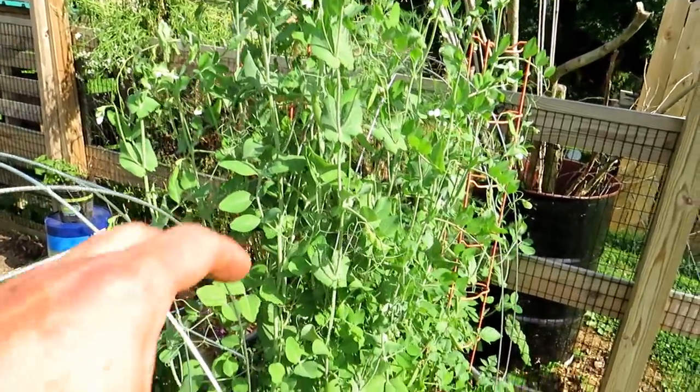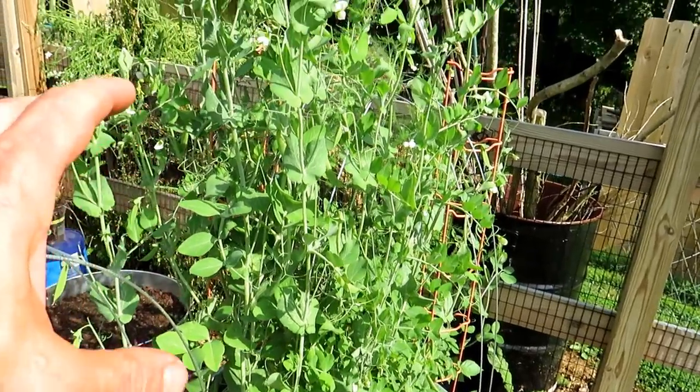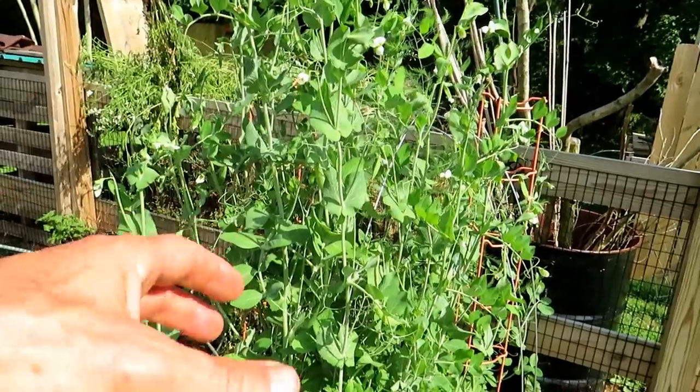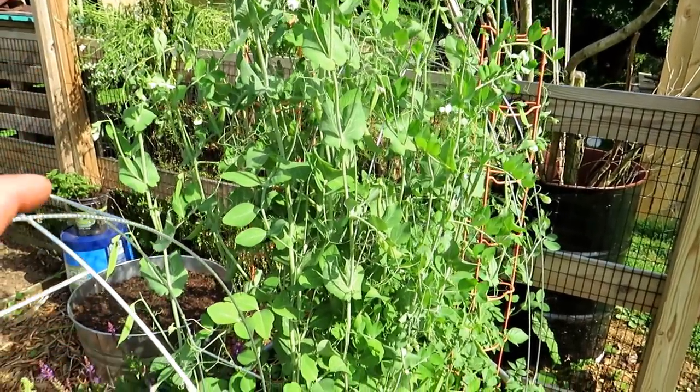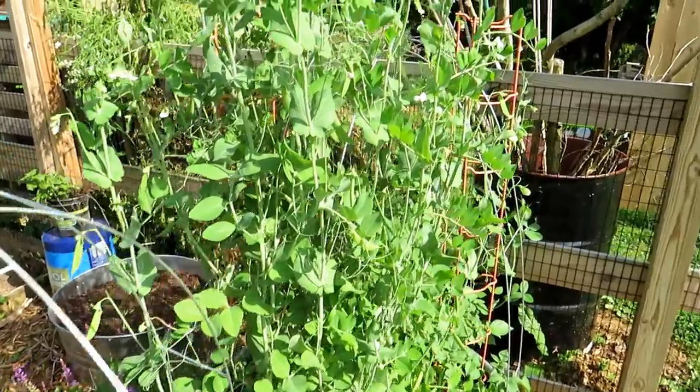Now when the weather starts warming up and the soil temperature gets into the 60s, with days going into the upper 80s, peas are going to shut down and the crop will end. So you want to get them in early in the spring, and you can also plant them in the fall.